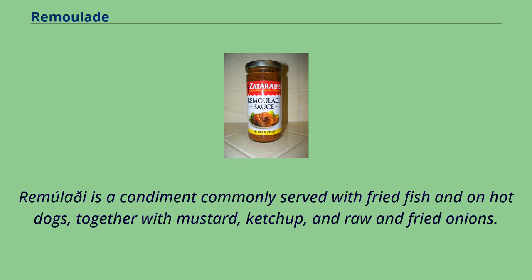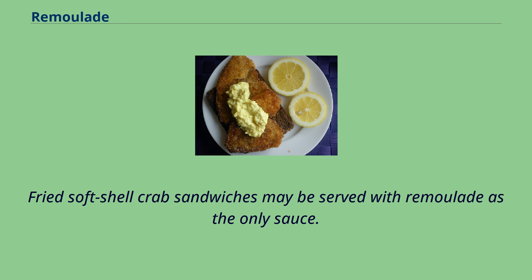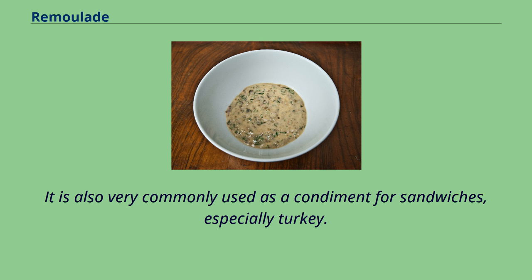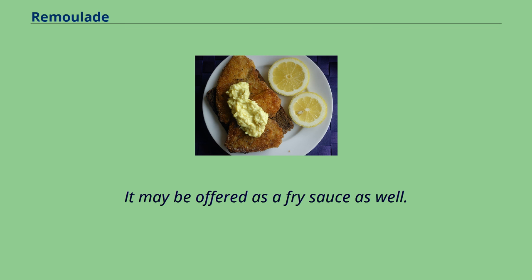Remolade is a condiment commonly served with fried fish and on hot dogs, together with mustard, ketchup, and raw and fried onions. Typically served as a condiment with seafood and certain vegetables, fried soft-shell crab sandwiches may be served with remolade as the only sauce. It is also very commonly used as a condiment for sandwiches, especially turkey. Remolade is most commonly paired with white cheese and may be offered as a fry sauce as well.